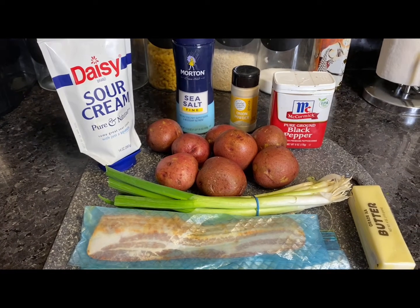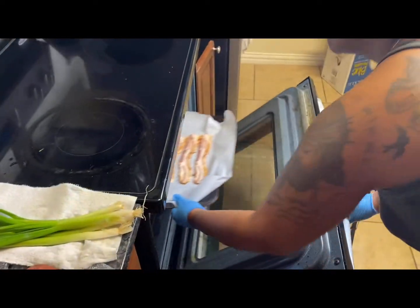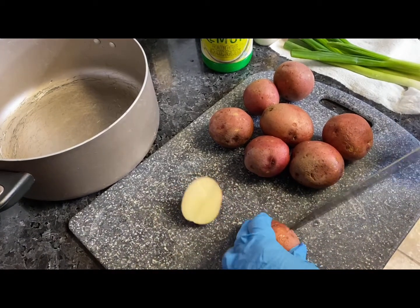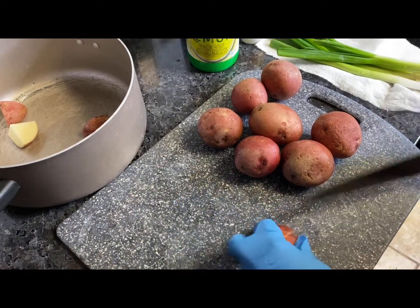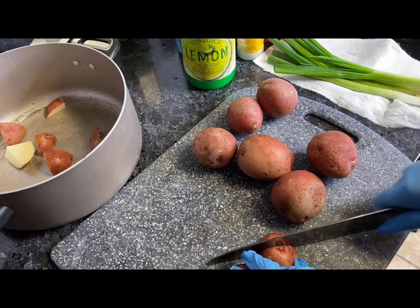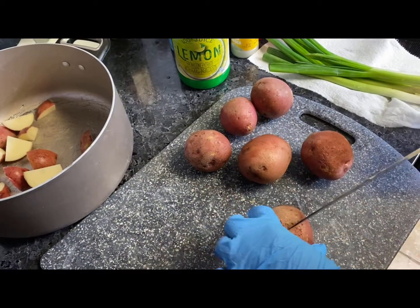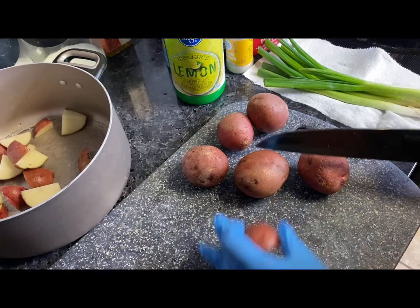Before I get started with the mashed potatoes, I'm going to put my bacon into the oven and let it bake on parchment paper. If you know anything about this process, it's going to make your bacon crispy and perfect. While that's happening, you're going to cut your potatoes up into small pieces, place them into a pot, cover that pot with water, and throw in some salt.